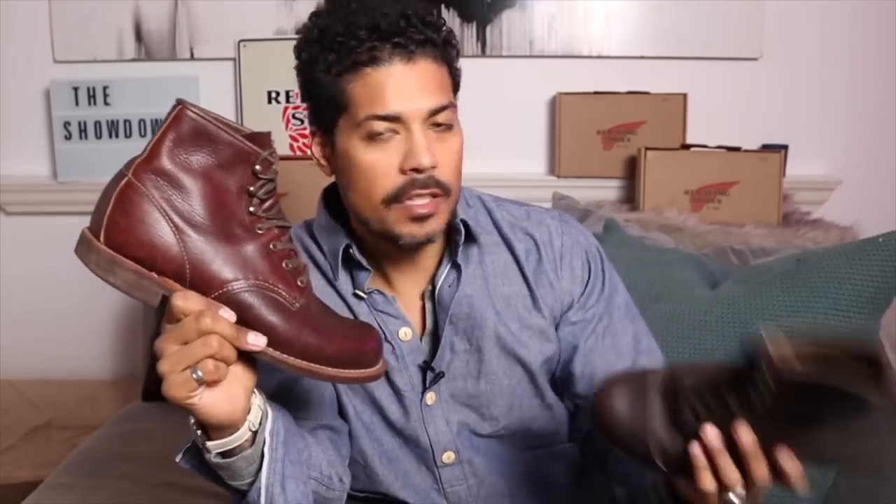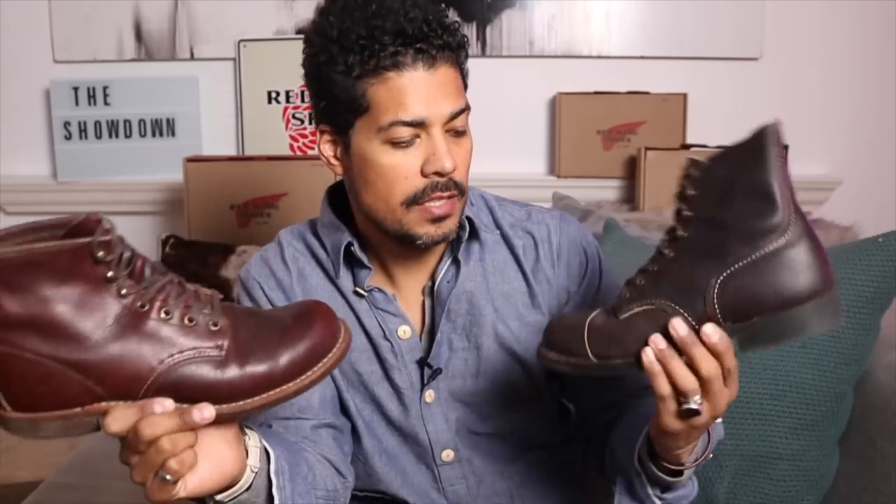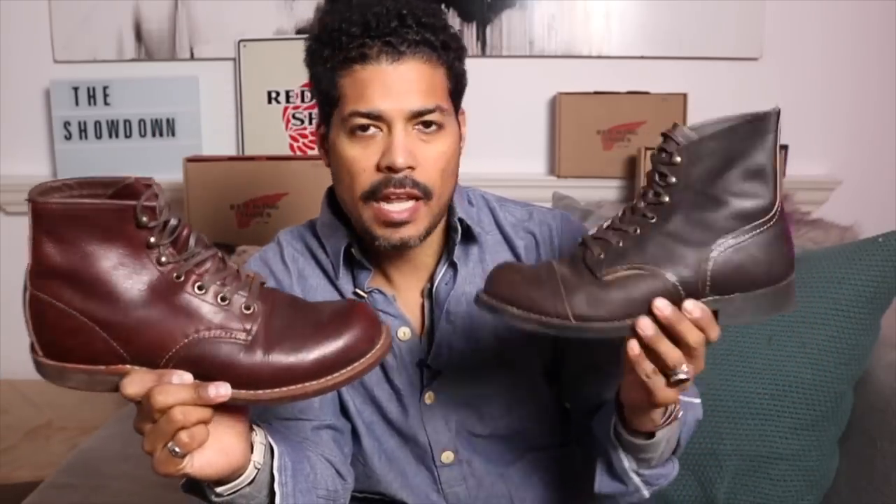It is the showdown — the Iron Ranger versus the Blacksmith. Today I'm wearing the 8188s, the Pecos in the Hawthorne with that leather heel stack I had put on there. I have the 3340s with me, and I also have the 4606. This is the Briar, and then this is the Ebony Harness.